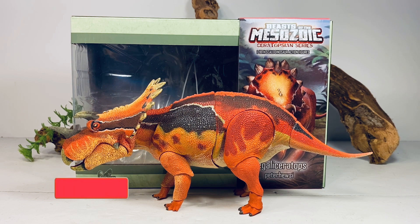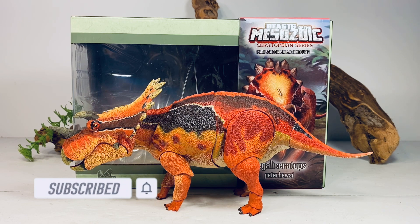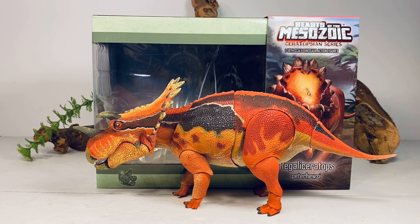Hey everyone, welcome back to another Beast of the Mesozoic Ceratopsian Series review. Today we're taking a look at the beautiful Regaliceratops. This amazing looking figure retails for $69.99 and you can order it directly from Creative Beast Studios. If you're outside the U.S., Everything Dinosaur will be stocking Wave 2 very shortly, and I'll leave a link to both those sites in the description of this video.